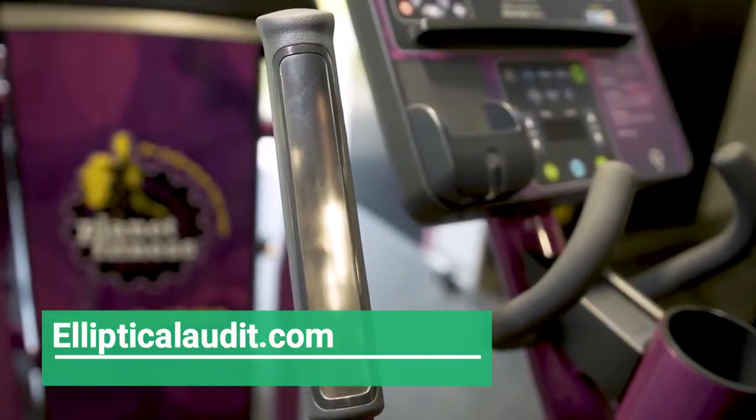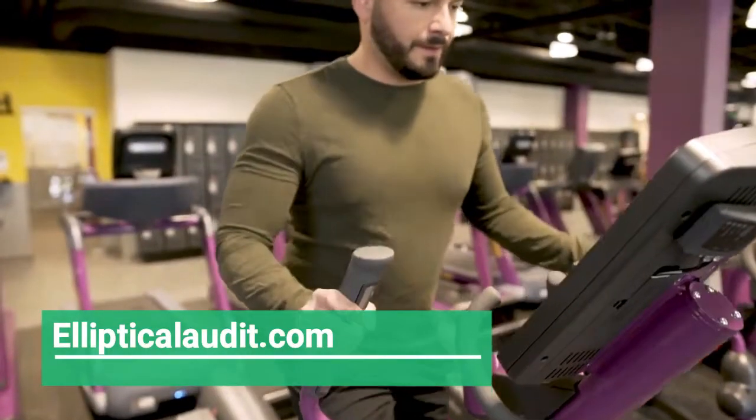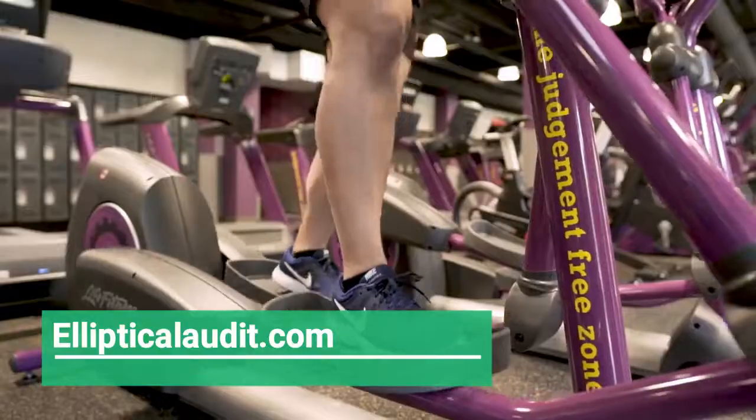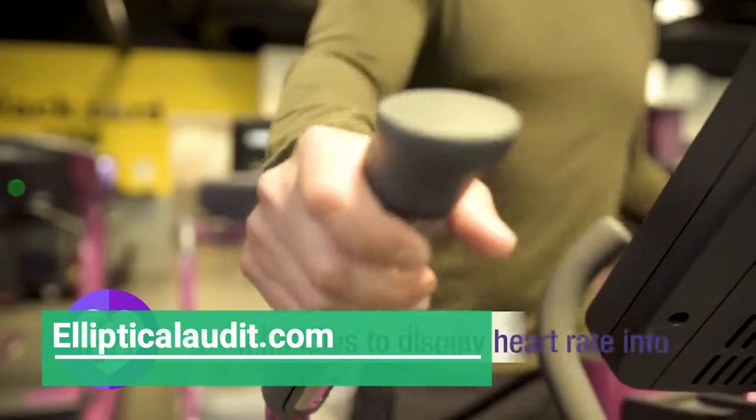There are two sets of handles to hold onto while using this machine. The second set of handles can provide a full body workout, as your arms help move the machine when it is set to a higher resistance. The chrome sensors will display your heart rate on the console.